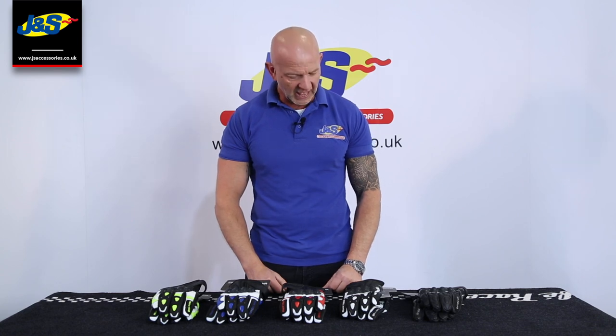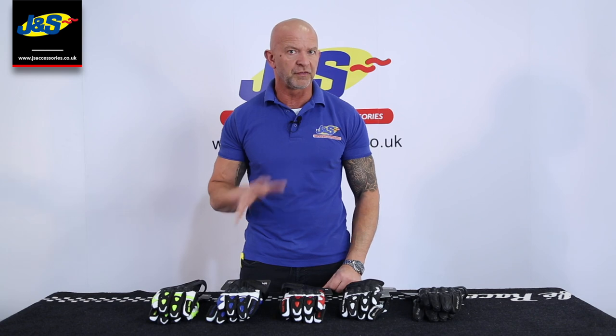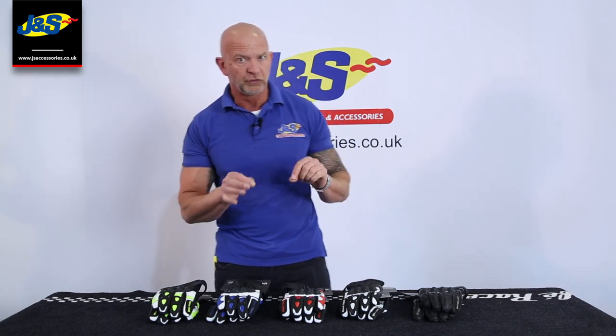Hi, Chris from J&S. We've got some brand new Frank Thomas — our very own Frank Thomas — some brand new ones just come in now for the summer months.